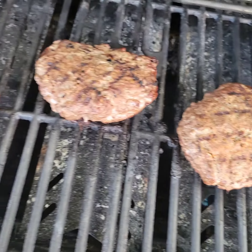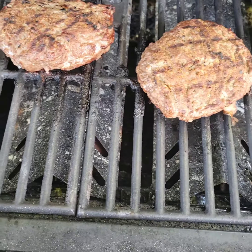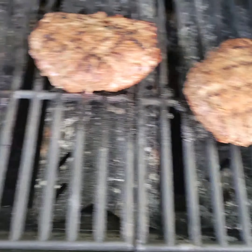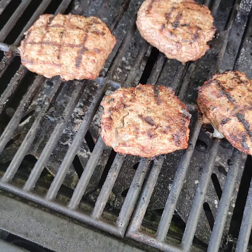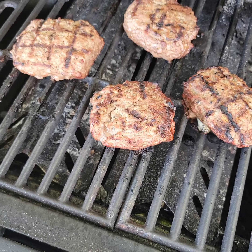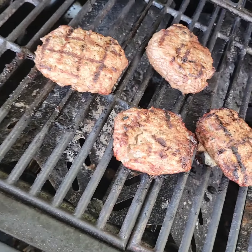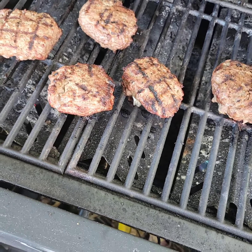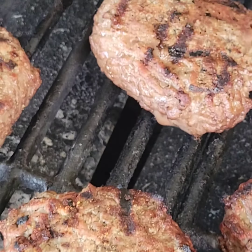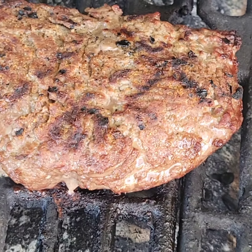These two are mine — they're Tony Cachet's very seasoned Cajun burgers, 80-20. These two are 93-7 for the camera girl and her mom, and they have only black pepper, onion powder, and garlic powder. They like them smaller. Mine are half-pounders.